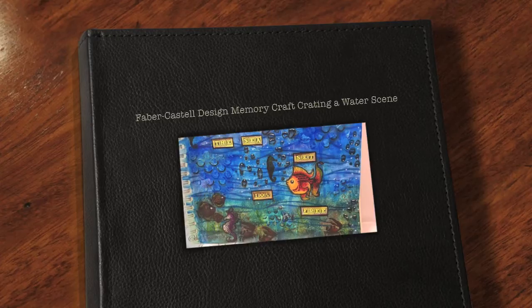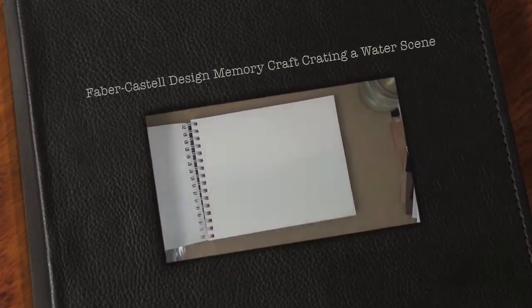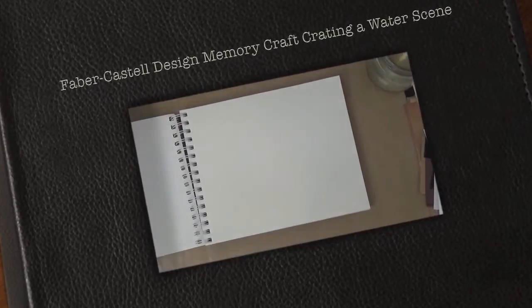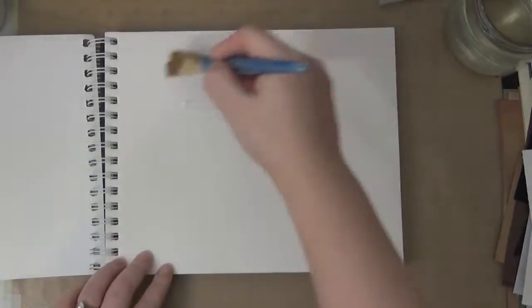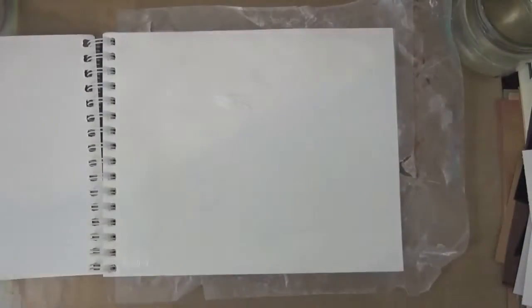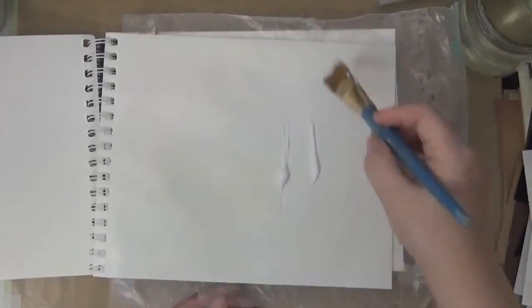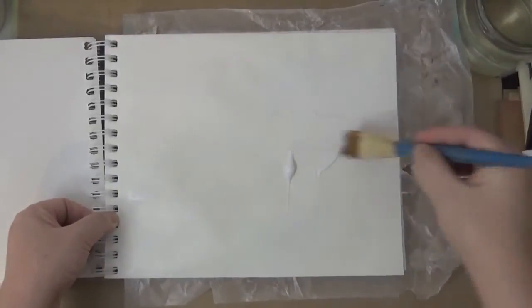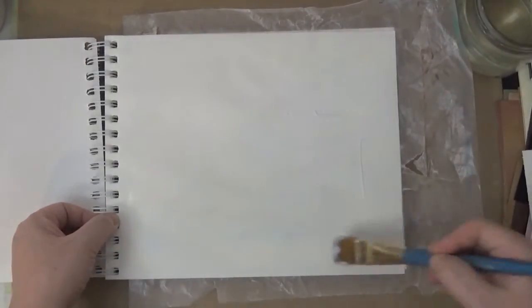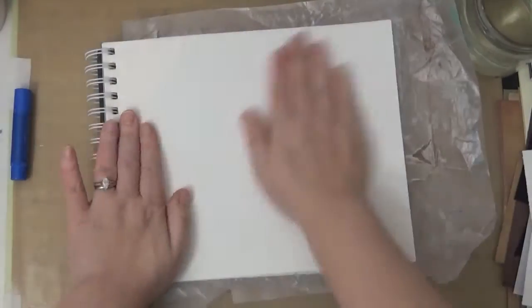I wanted to create an undersea type of look. Here I have a journal and I'm using the matte medium to stick two of the pages together because this is a little bit on the thin side. So I'm putting the Faber-Castell Design Memory Craft gel medium all over and I'm going to attach them together.